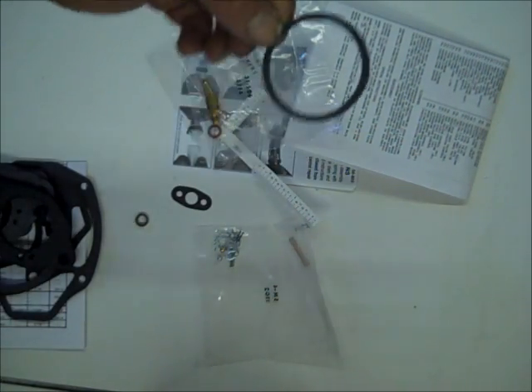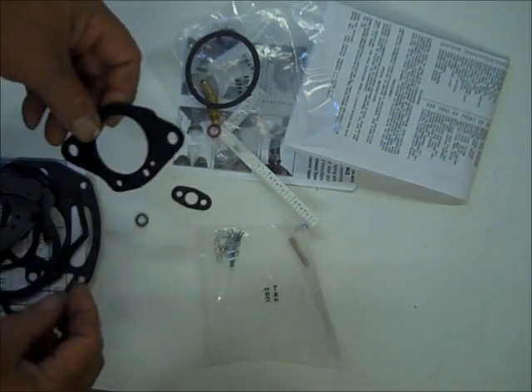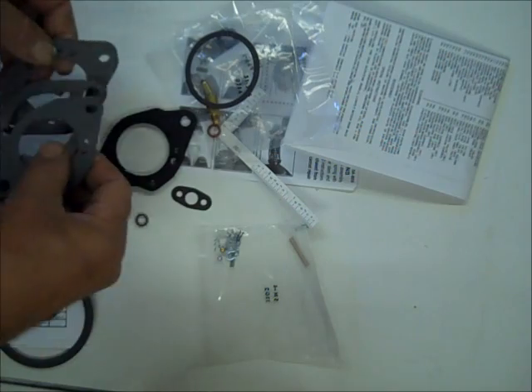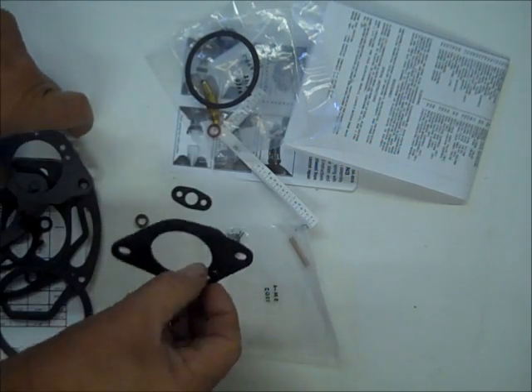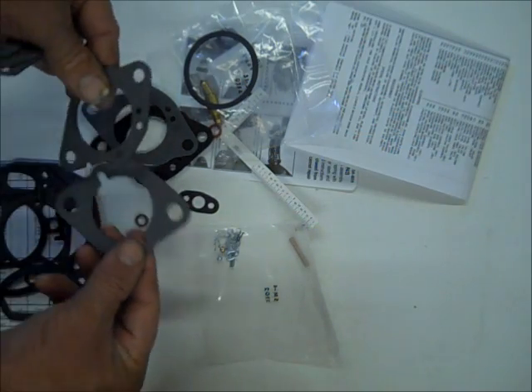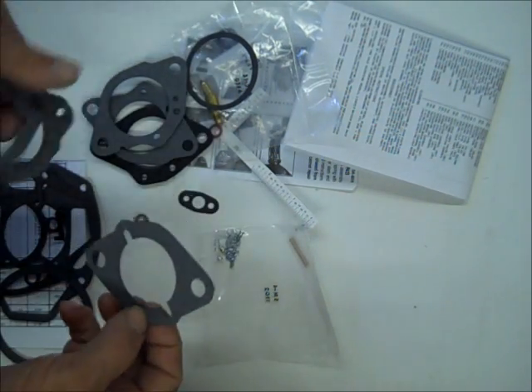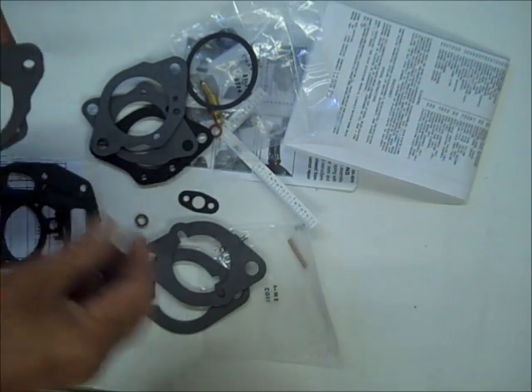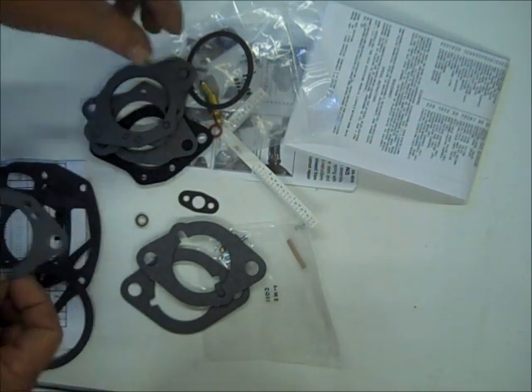If you happen to have the automatic choke, you'll get the gasket for that. This is the throttle body gasket — this is the thick one. You'll have several of those depending on which one you need. This is the flange gasket, and you'll also get different flange gaskets.